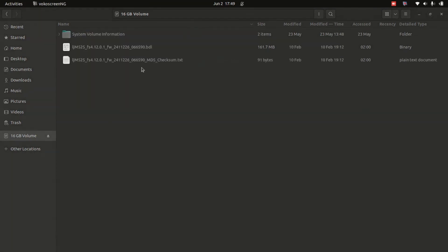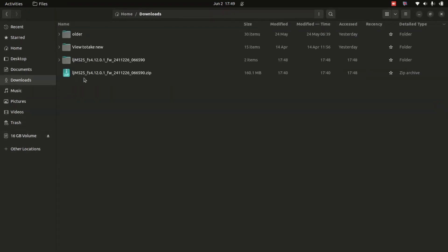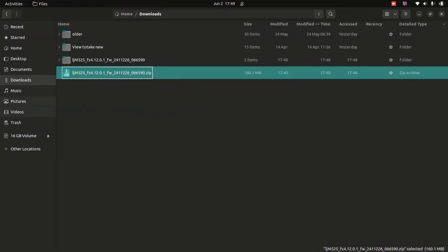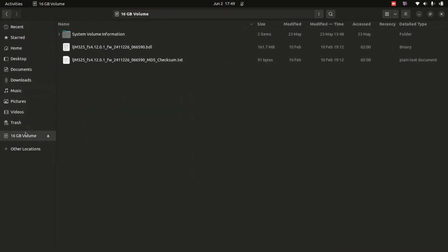The file copy is done. I always like to also copy the zip file onto the USB as well, just in case. The printer is going to select its own file. As long as you follow what I've done here, it doesn't matter — just put all the files in.